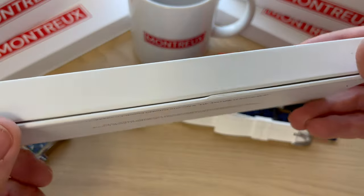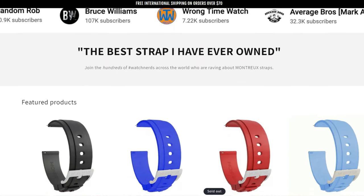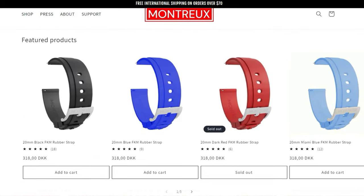The straps are priced at 45 US dollars. You can buy them from all around the world in different currencies, and you can find the straps on Montreux's website. I'm leaving a link to Montreux's website down in the description, so have a look.